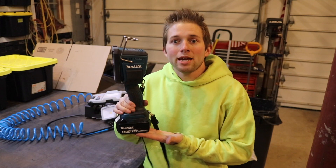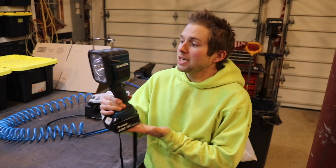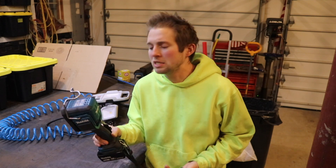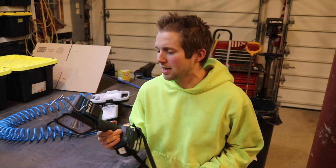For tonight's video, I'm going to be doing a quick unbiased review of this Makita flashlight. This is a Makita DML812, and this is something my sister got me for Christmas. It retails, I think, between $80 and $90. And it's really a great flashlight.